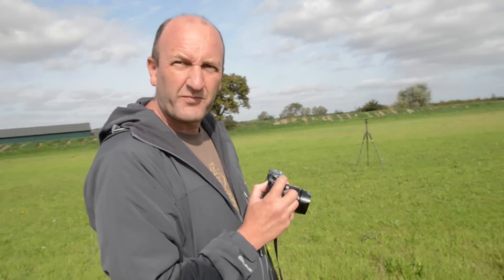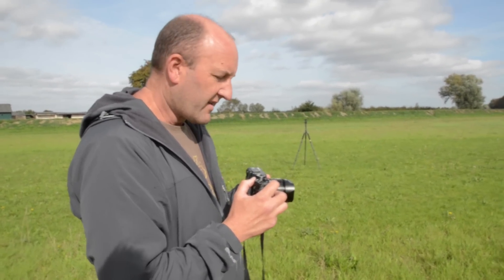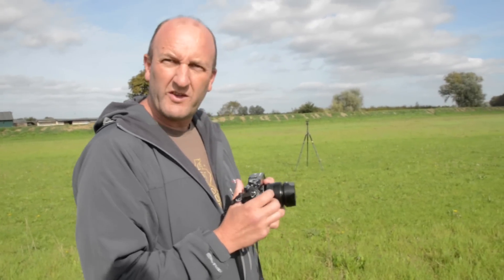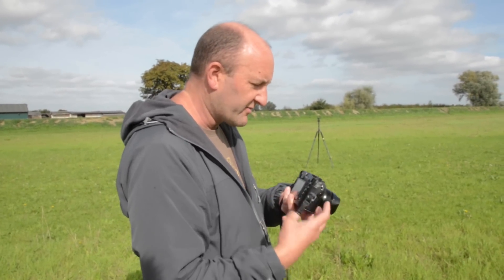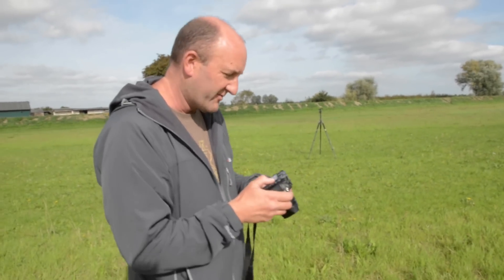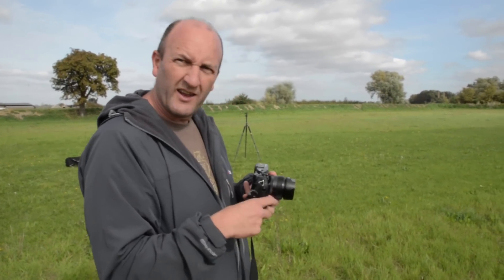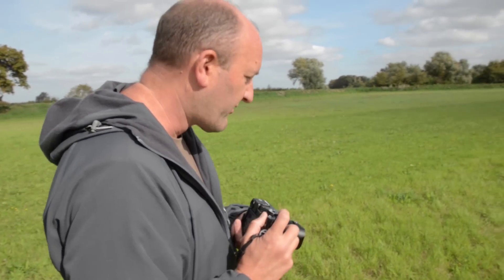I'm almost there with that now because it's become natural to me, but it was not intuitive when I first started. The intuitiveness of any camera probably boils down to use, doesn't it? Once you've had a go for several weeks you find everything and know where it all is. I'm still thinking, well where's the button to look at the pictures? Even that's not in the right place — it's not where it was on the Canon. You might press the wrong one and miss the shot.